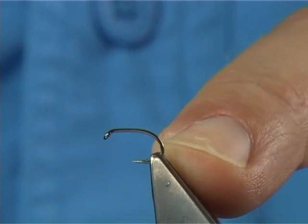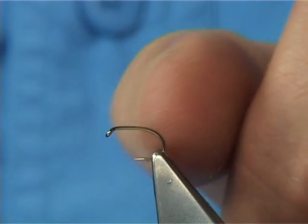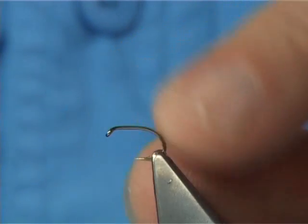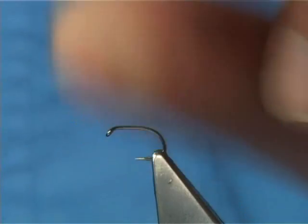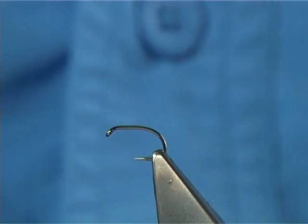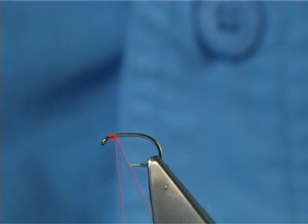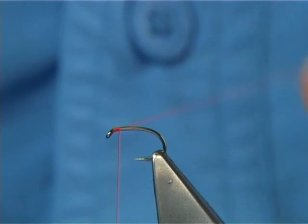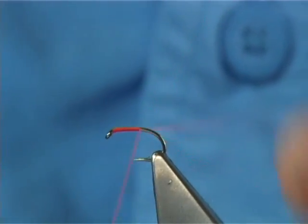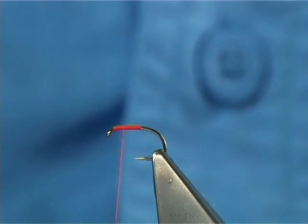The hook I'm going to be using is a Camasan B160, size 14. It's a short shank — the shank length is equivalent to a size 16, but the gape is a size 14. To me it suits this style of fly really well. It's one of my favourite hooks for this style of dry fly. I'm using a bright fire orange uni thread. What I'm going to do is run the thread down two thirds of the shank and bring it back up — a good layer of thread down for the material.